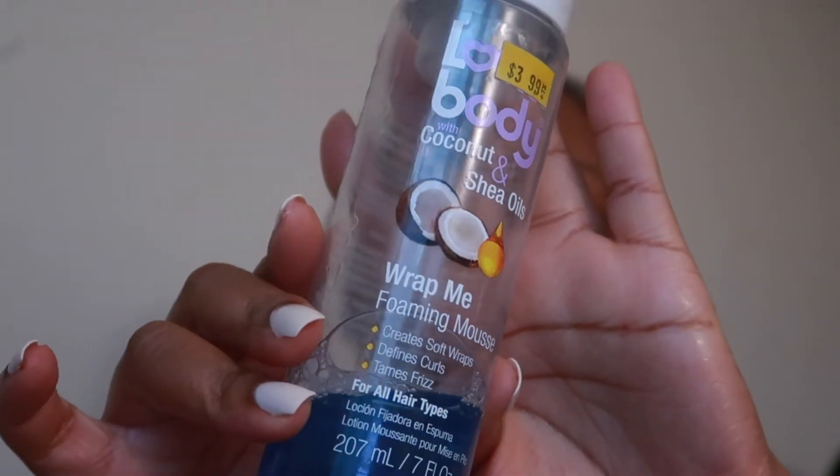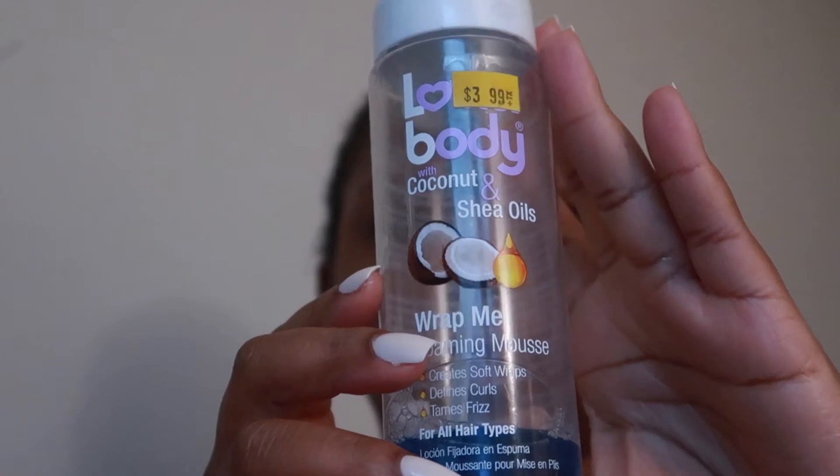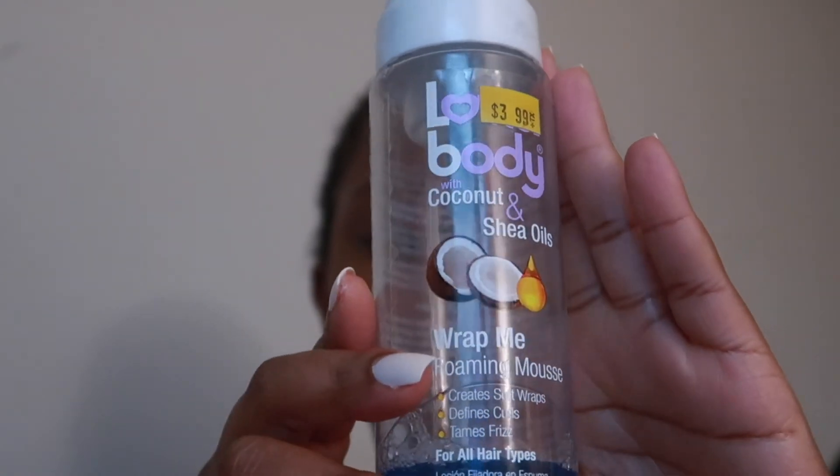Here's what's going to make my braids look brand new all over again — I'm going to use some foaming wrapping mousse from the brand Lada Body. It's super affordable, less than five bucks. I'm putting that all over my braids and then wrapping them under a satin scarf for about 20 minutes. This is really going to help bring that frizz back down.